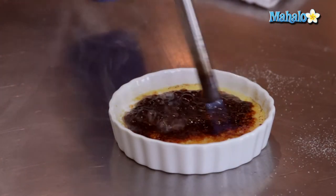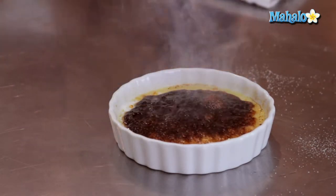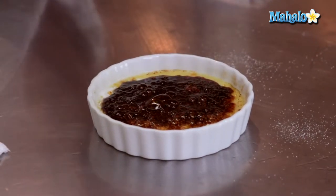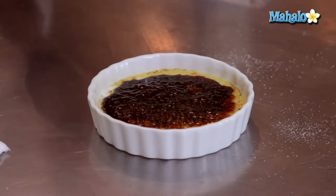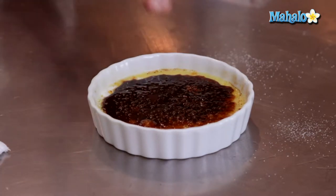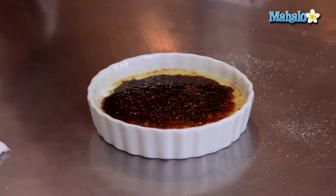And there we are — that is how to torch and burn sugar on top of a crème brûlée. Our goal is that once this cools off, it's going to form a really, really hard shell. It's going to have a slight bitterness in addition to the sweetness — that's the juxtaposition we're looking for. A really sweet, creamy custard underneath and a really hard, crackled, slightly bittersweet sugar crust on top.